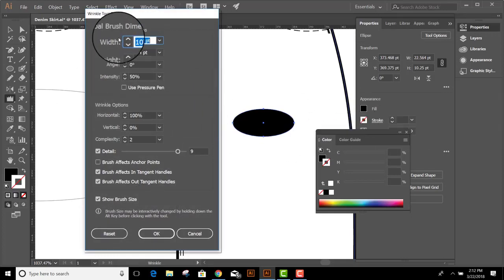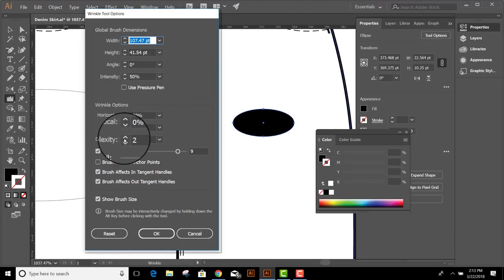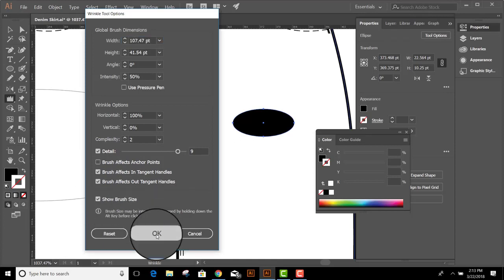As far as the brush size goes, it just needs to be large enough to cover the shape you're wrinkling. I like the intensity to be 50%. In Wrinkle options, we want 100% horizontal wrinkle but zero vertical. I like to set the complexity to 2 and the detail to 9. I turn off brush effects anchor points and make sure the other three are checked. Click OK.